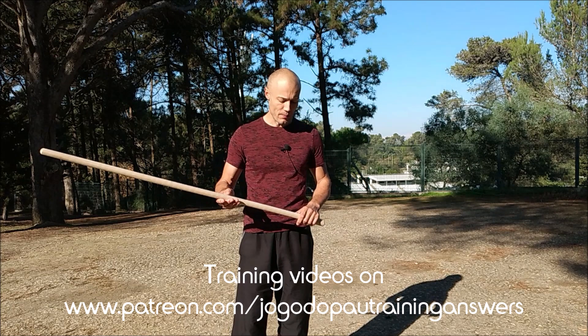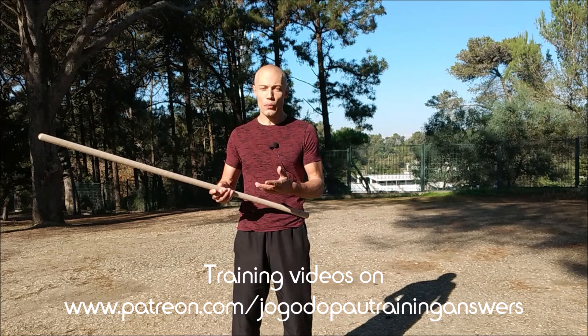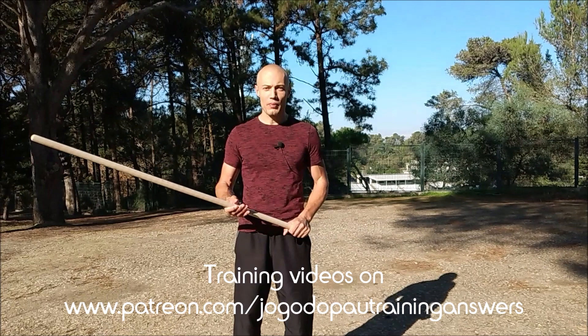And intuitively, people feel, understand, know their body, know physics, and they feel intuitively that by holding the weapon by its thicker portion, that allows them to save energy in terms of grip strength.